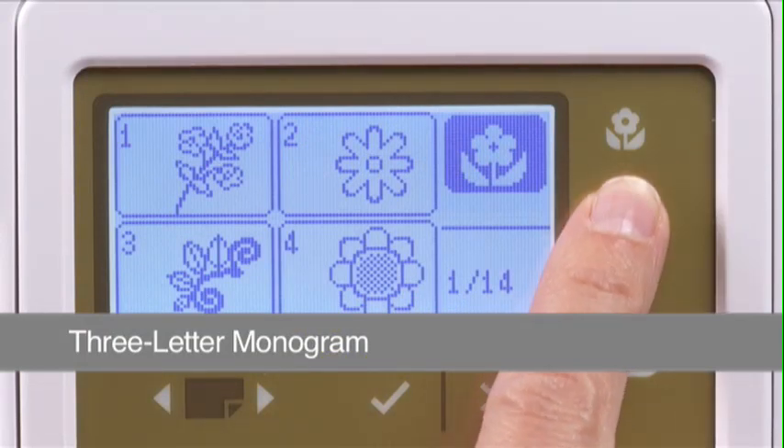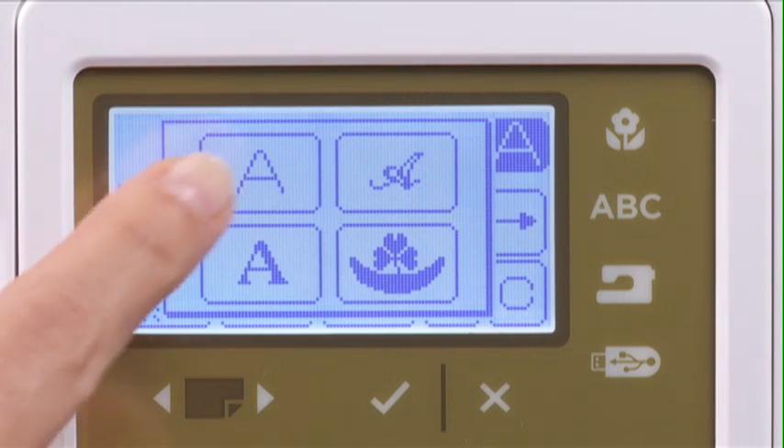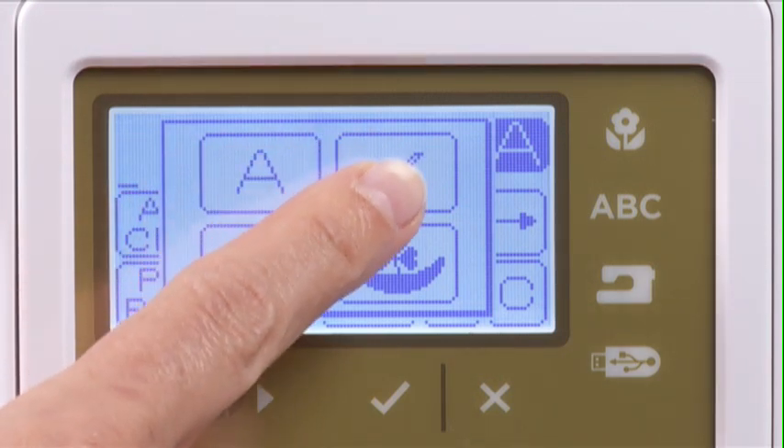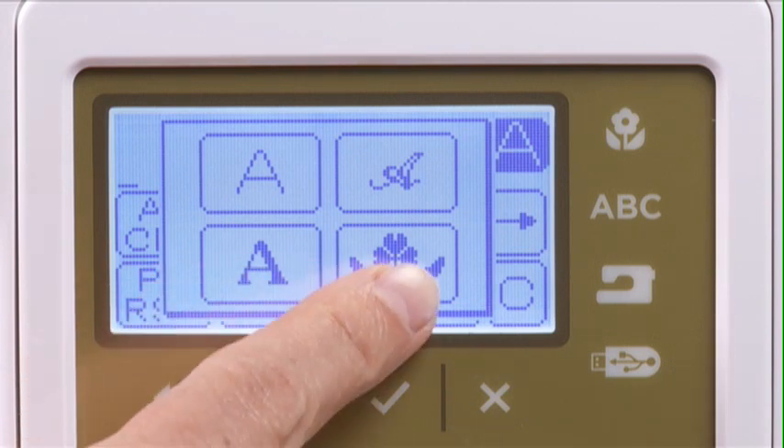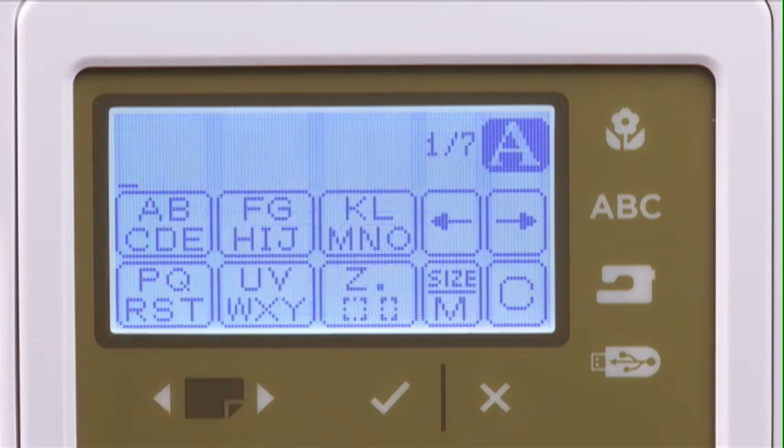Press the lettering button on the machine panel to open the font selection screen. The LCD screen displays four icons — the three different fonts, as well as 18 border elements to embellish monograms. Press the icon to select the font you want for your project. Notice the icon in the upper right corner reminding you of the font that has been selected.